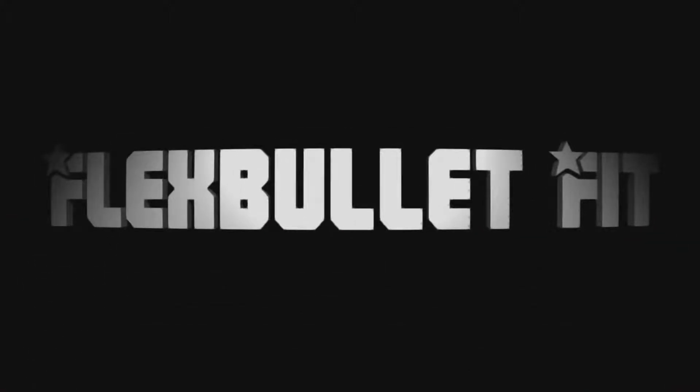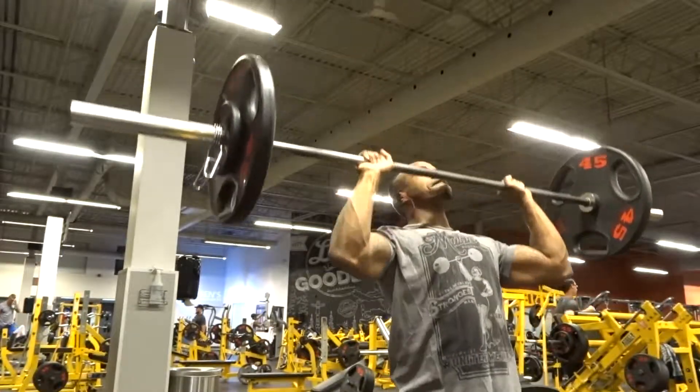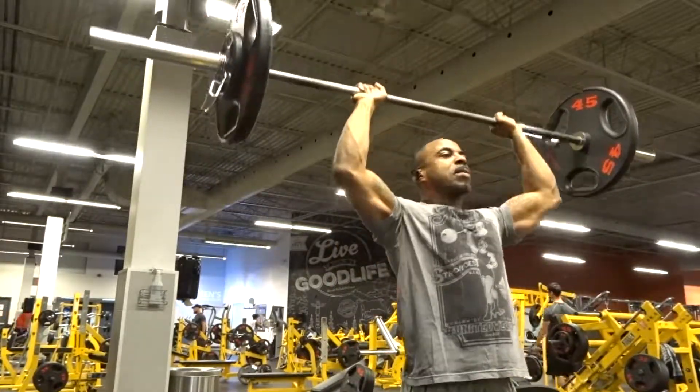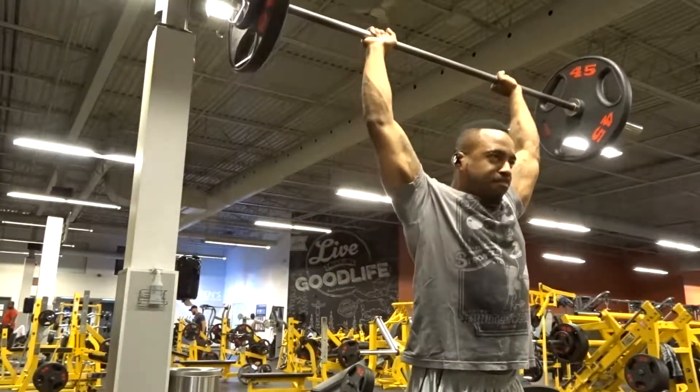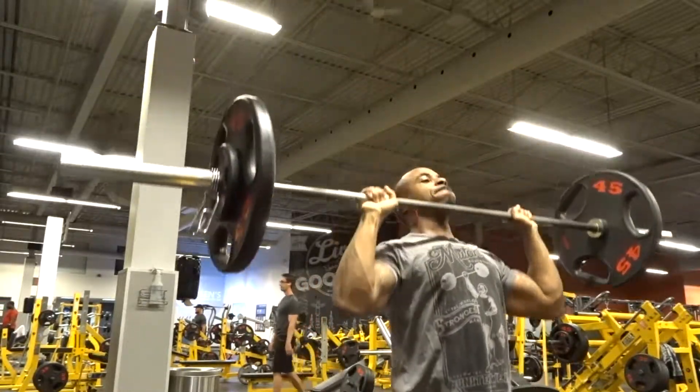So let's take a look at what this show is all about. In this series I just really want to show you guys a different perspective of how I do my overhead press.